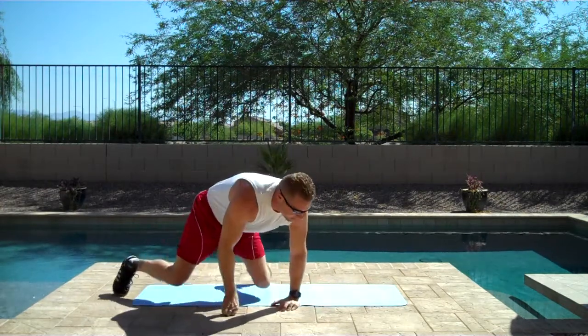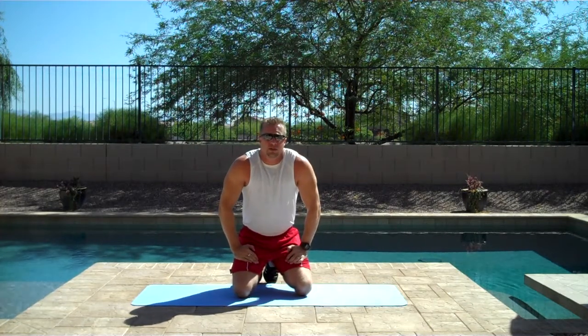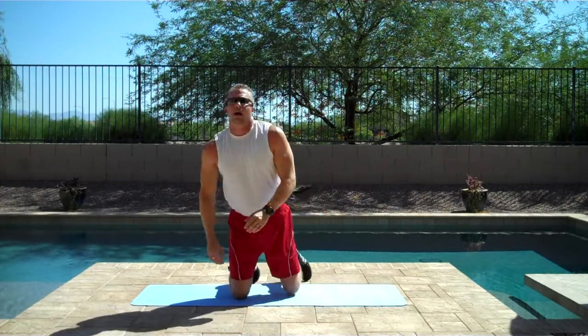Now, in later exercise sessions we're going to be doing defined breaks — rest periods after each exercise. Let's say 30 seconds, for example. Today, I want you to take a break whenever you feel the need. Just pause the video for 30 to 60 seconds and jump right back in.